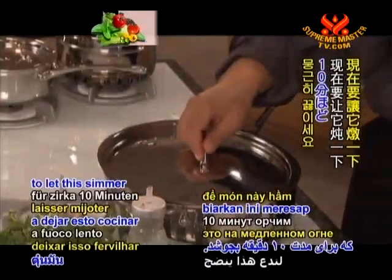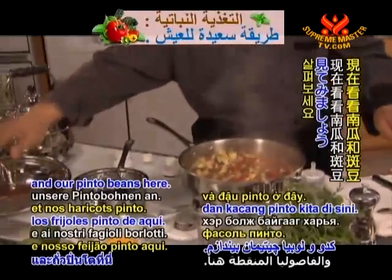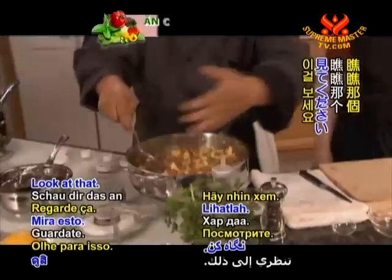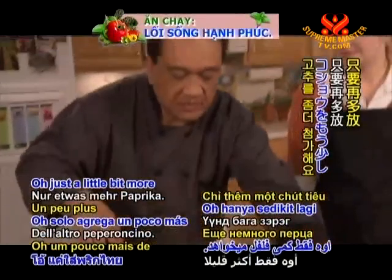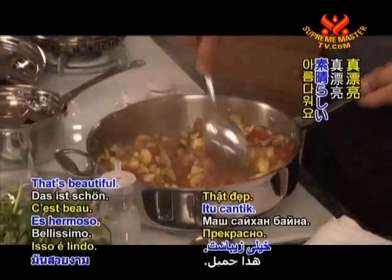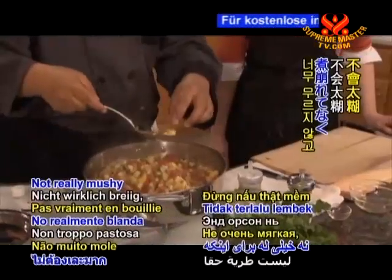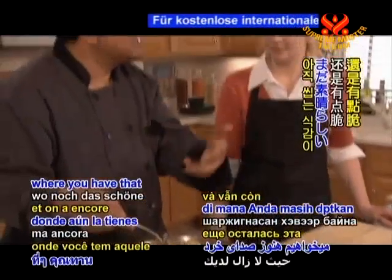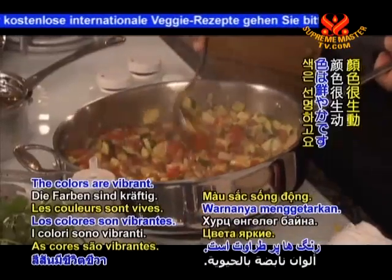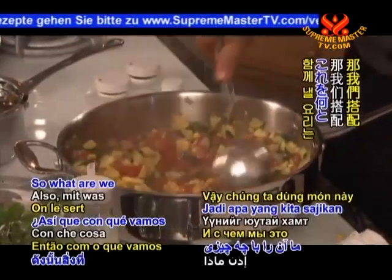We're going to let this simmer for about 10 minutes. Let's take a look at our squash and pinto beans here. This is beautiful. I think our squash is right there where I would want it to be — not really mushy, where you have that nice crunch to it still. It's still holding its shape. The colors are vibrant. They're just calling you, come on, dig in, I want you to taste me.